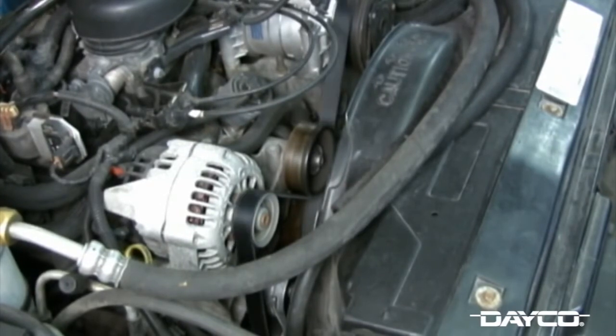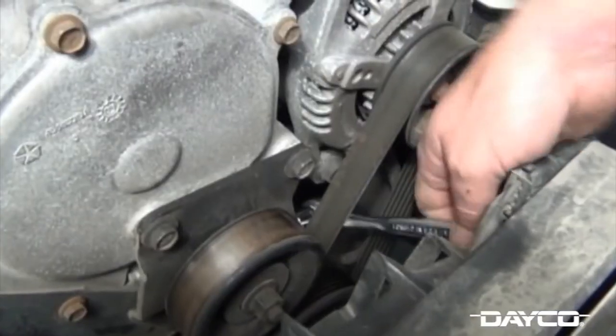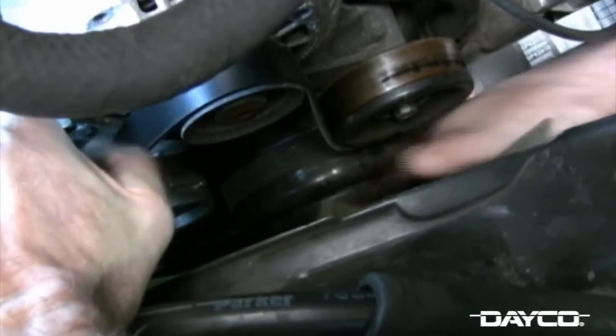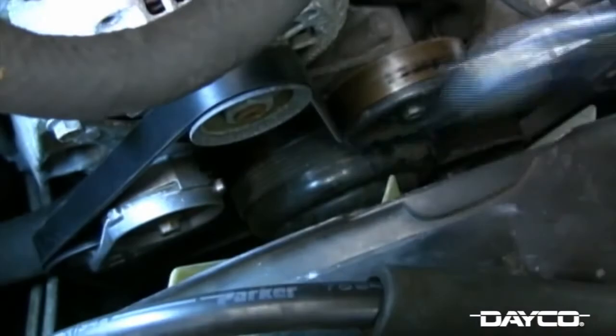You have worn pulleys and slight misalignments that new belts need to contend with. In the past, the old-style neoprene construction belts were softer and more forgiving of these imperfections. The new stiffer EPDM belts will tend to make noise with these misalignments. Belt drives have also become much more complicated, touching over 10 points of contact — just more opportunities for misalignment.